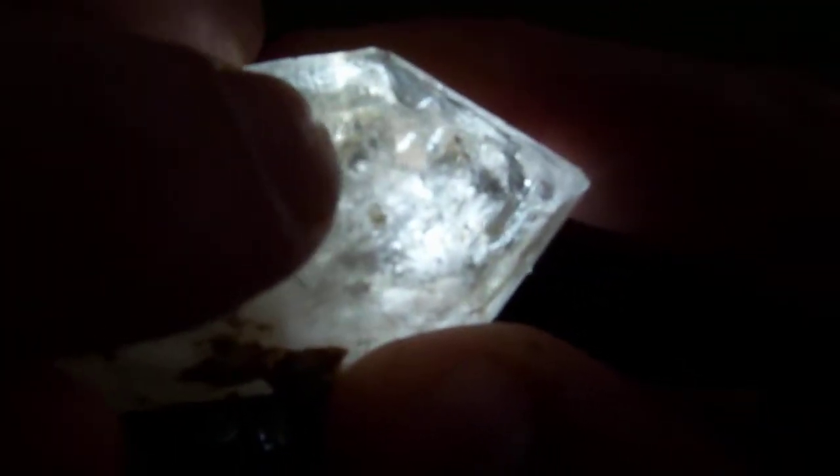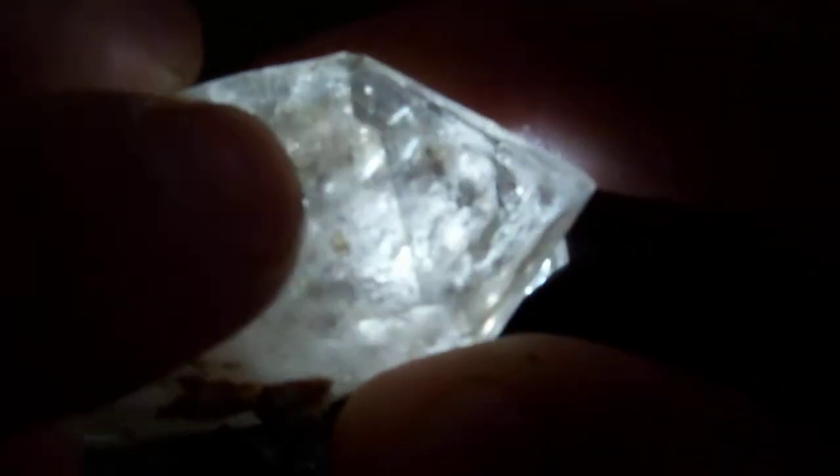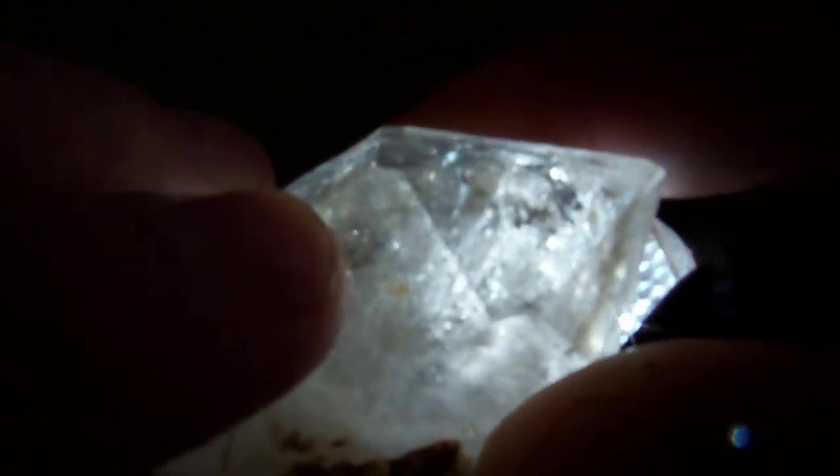Now right there — keep your eye on this bubble right here above my finger as I tilt it. It's going to move.